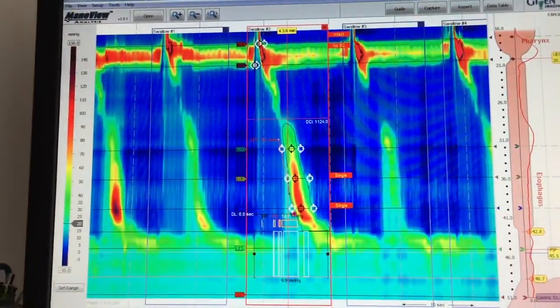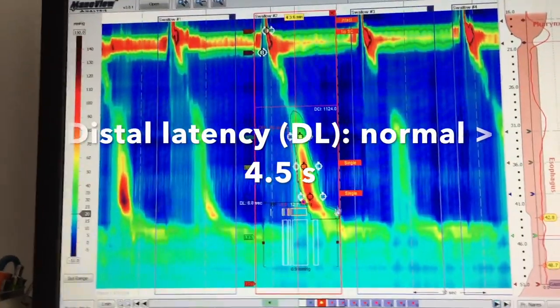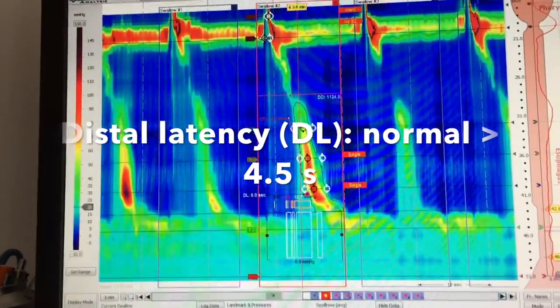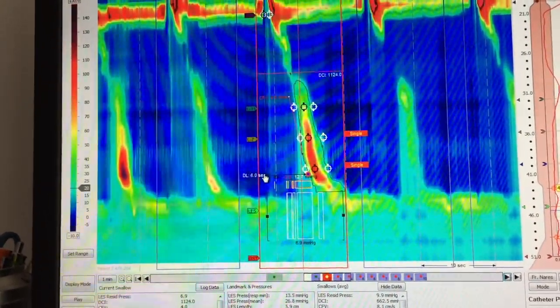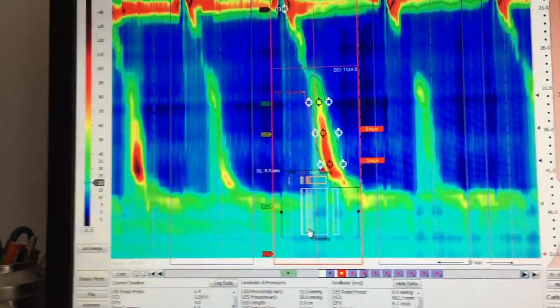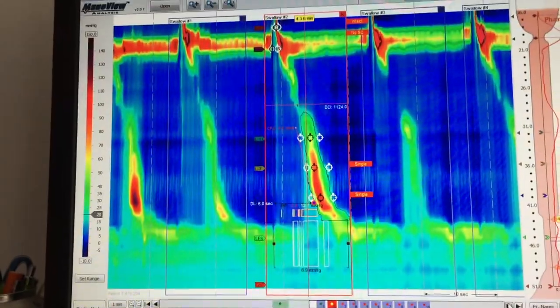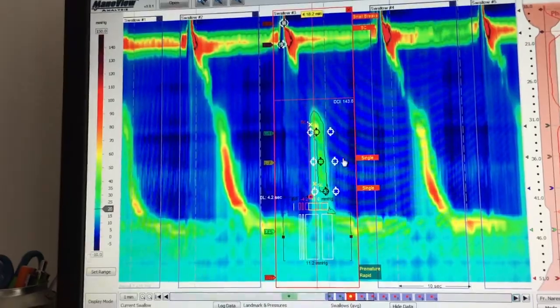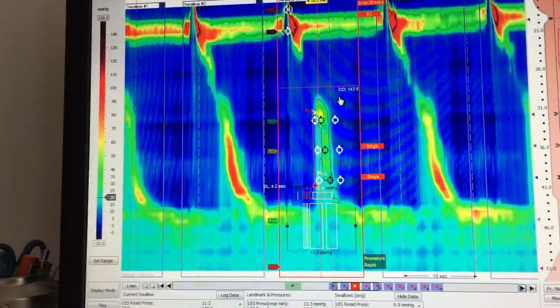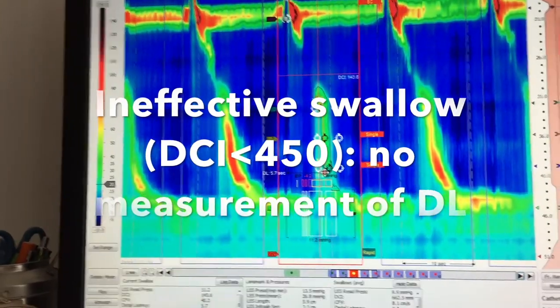I will go to the next one. Normal DCI, normal distal latency. The distal latency is measured between the opening of the upper esophageal sphincter and the CDP, which is here. The distal latency is normal, as well as the IRP — so we have a normal swallow. I move to the next one. Here the DCI is low, so we have an ineffective swallow. In the case of an ineffective swallow, we do not measure the distal latency.